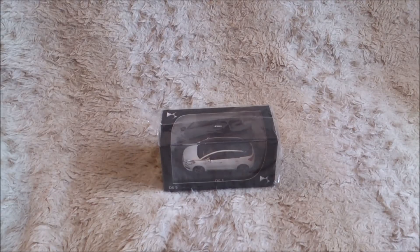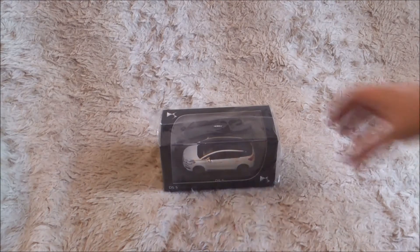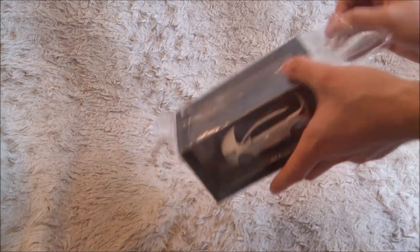Here I have the latest diecast by Norev, it's in 1:43 scale, and of course it's the brand new DS5. I'm not saying Citroën DS5 because the brand just parted a week ago. This is the latest diecast and I bought it at the DS World in Paris — it was just arriving. It's really brand new, I've got the full package, so let's open it.